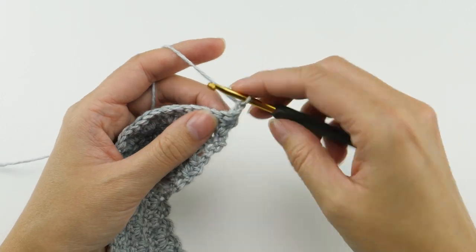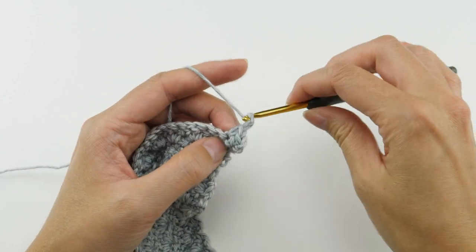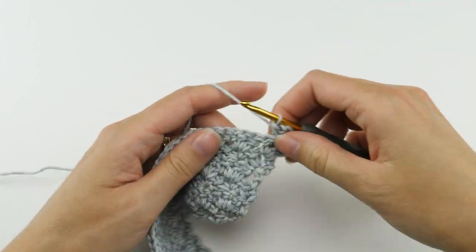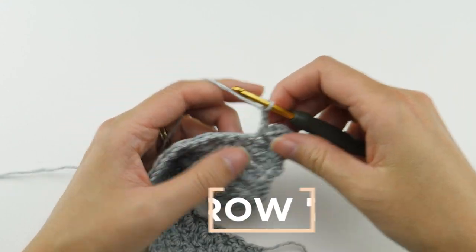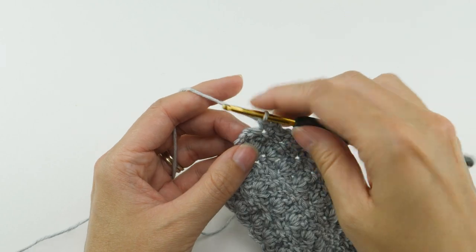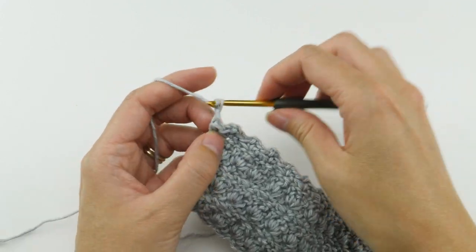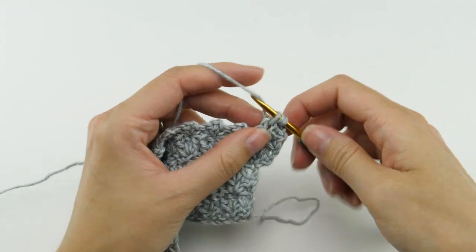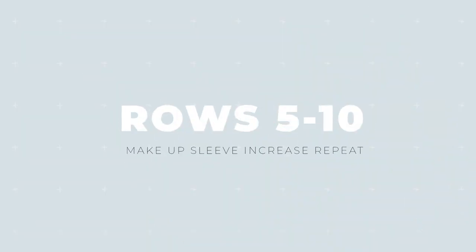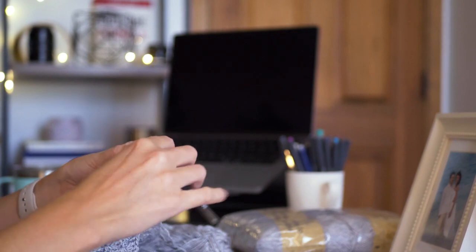After you finish the double crochets in the last chain two space, chain one and turn. This row is a little different than your regular double crochet row. Half double crochet in the first stitch and work your single crochet combo in the next stitch, then continue with your regular repeat of skipping two stitches and working the single crochet, chain two, single crochet combo. The next four rows are worked the same as your regular second and third rows, so collectively rows five through ten make up the increase repeat. You'll work this repeat a number of times according to the size you're making — check with the pattern. After that, you'll likely have a little more length to add with just the second and third row repeats, but check the pattern for the total length for your size.